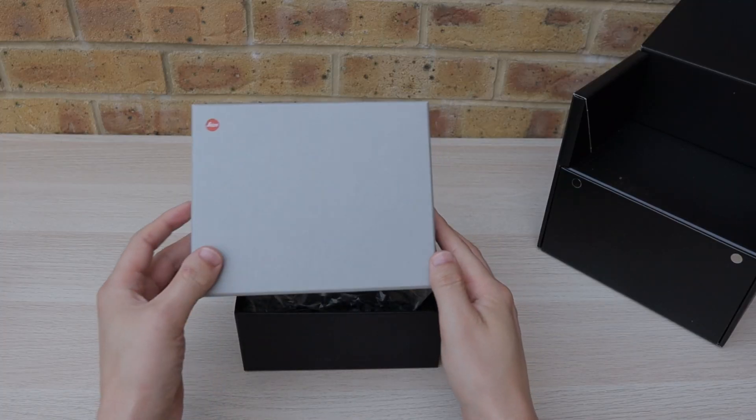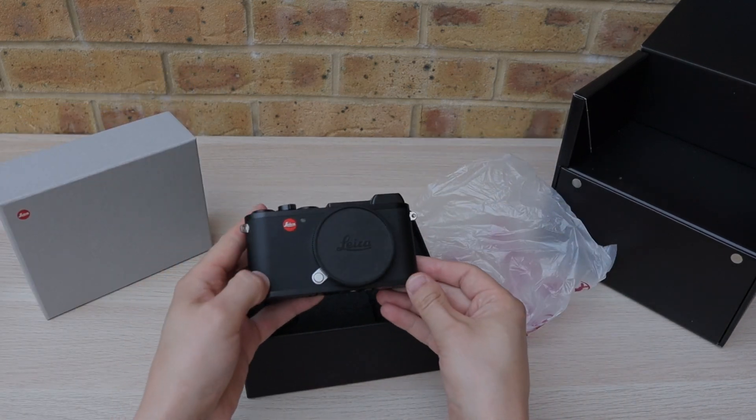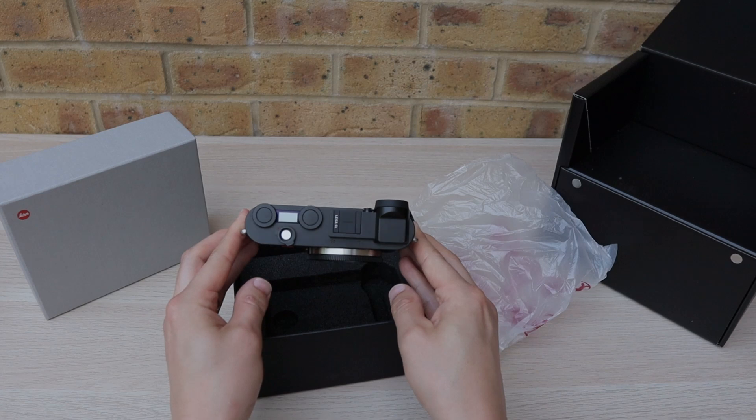But if you have been on my channel before, you've probably seen my video where I unboxed this camera and spoke about my reasons for buying it. So if you haven't seen that video, check out the link in description. But let's move from boxes and packaging to the Leica CL itself.